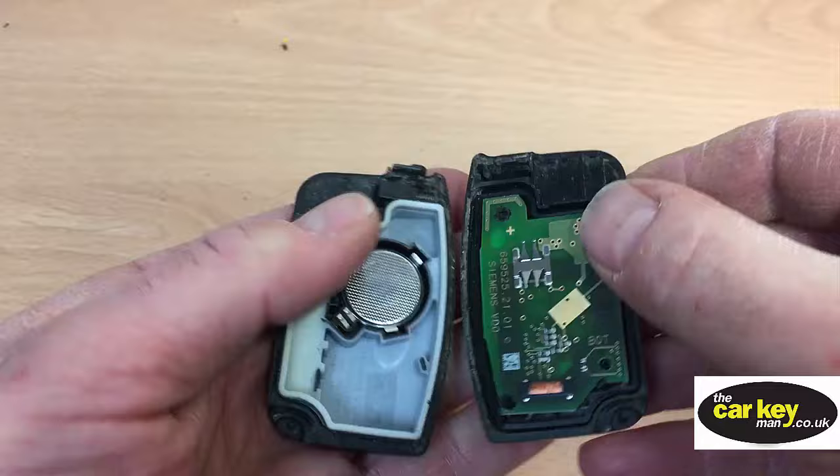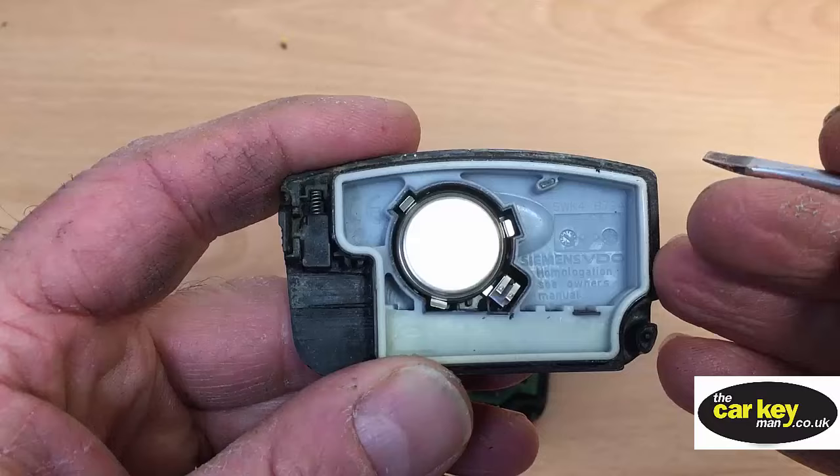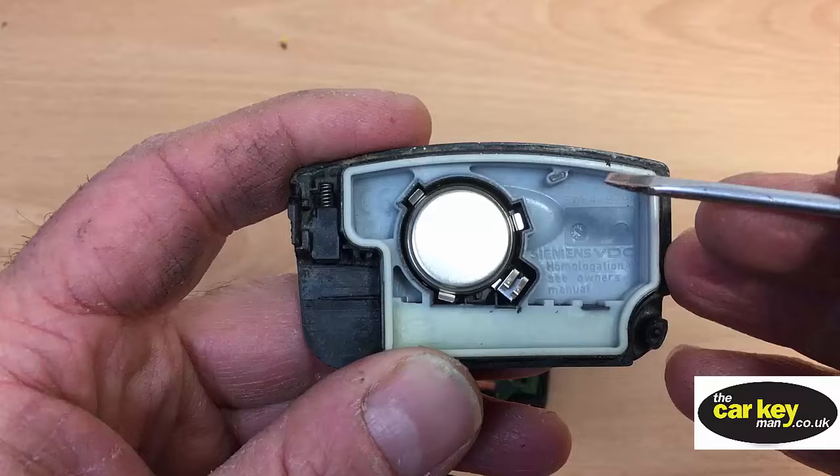Now, the only thing you'll have to watch is that there will fall out, and you'll need to put that back in. Changing the battery is really easy.